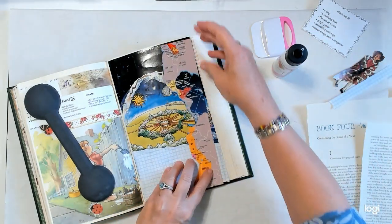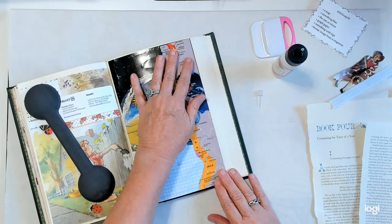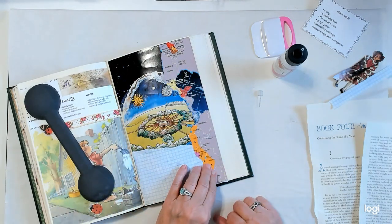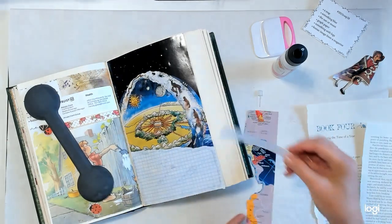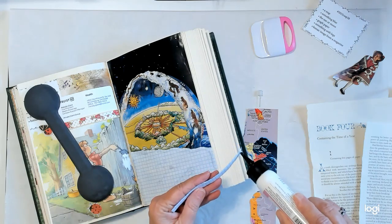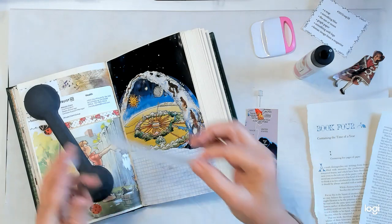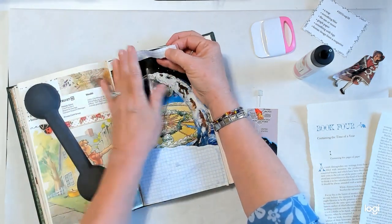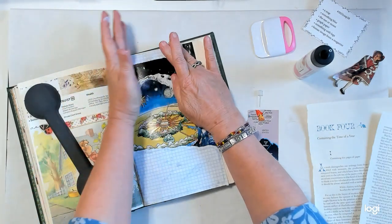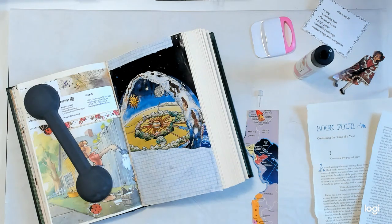I've been trying to get the titles to the vehicles taken out of my husband's name — that was an ordeal. As some of you know, my husband passed away a few months ago and I am now in the process of trying to take care of all those things that you have to do. So last Friday I went to the license agency to get the car title and truck title taken out of my husband's name.